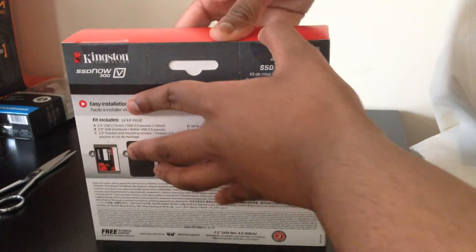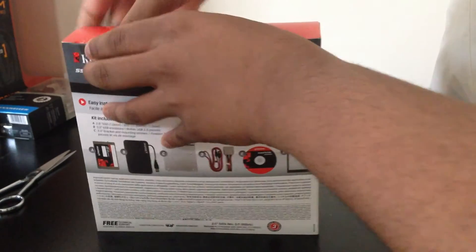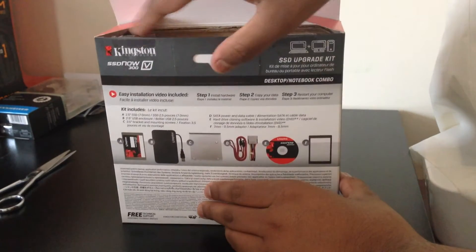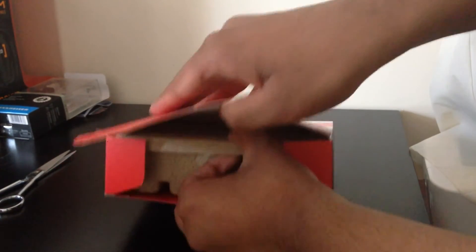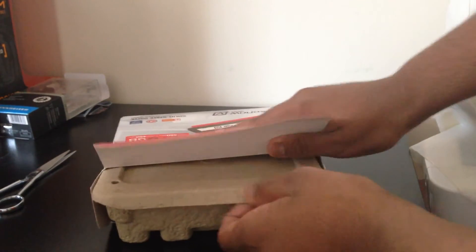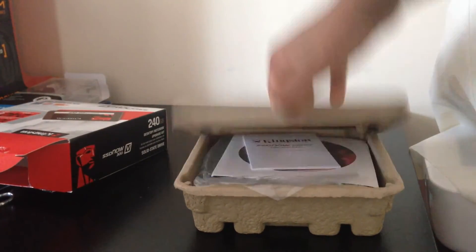So let's just quickly unbox this. Get this open. Okay, here we go. I've never opened this box before — I just cut the seal tape so it won't take me a long time. Here it comes in like an egg box — cardboard.